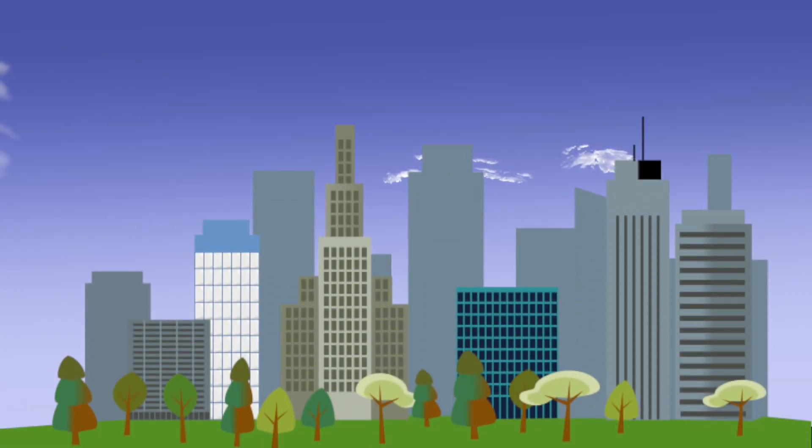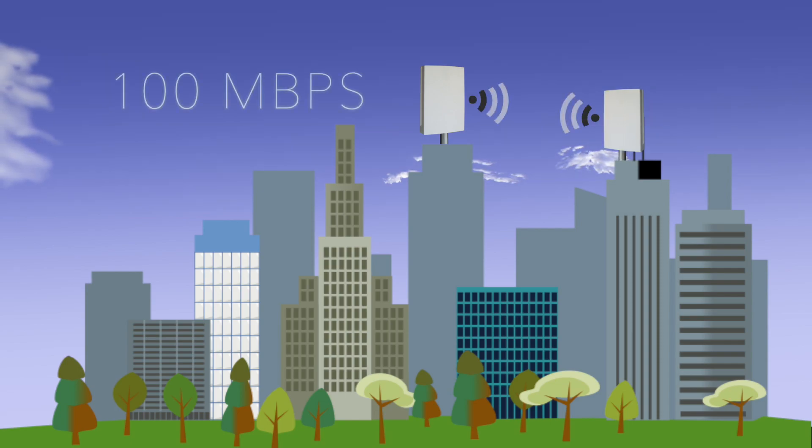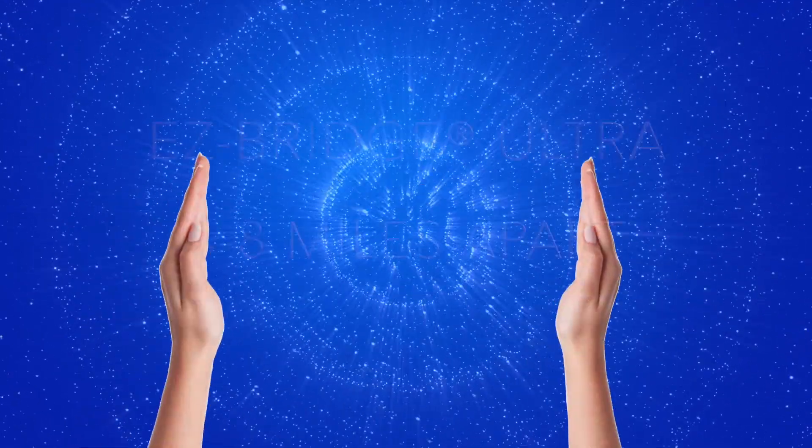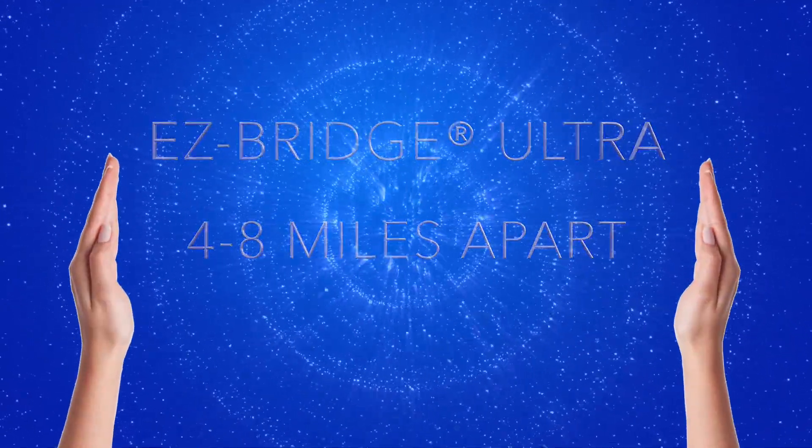The EZ-Bridge creates a transparent wireless bridge between two locations while providing up to 100 megabits of real-world throughput. The powerful MIMO antennas allow you to connect two networks up to three miles apart with the standard EZ-Bridge, or four to eight miles apart with the Ultra Series.